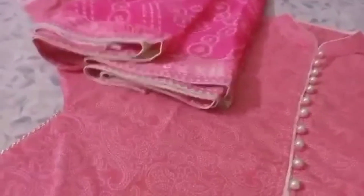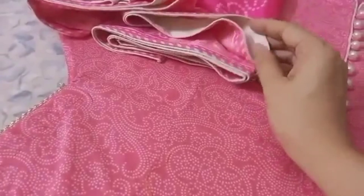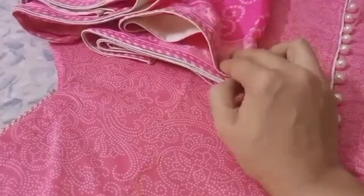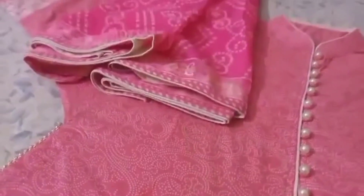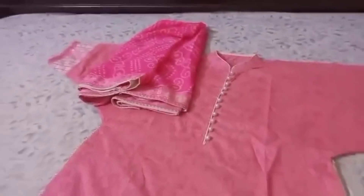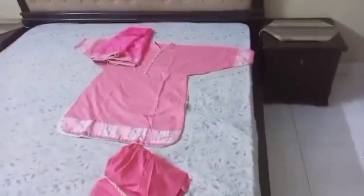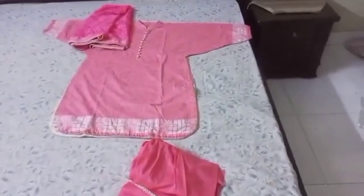This is the two sides. This is a shifon fabric — also a shifon with patti. It's a bit heavy but a good design. I hope you like this video. Subscribe and like this video.